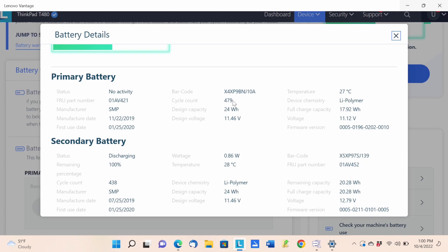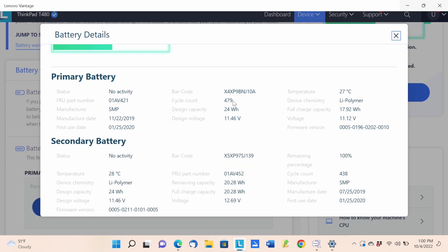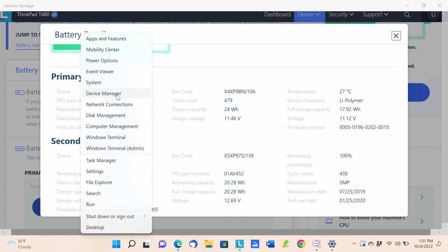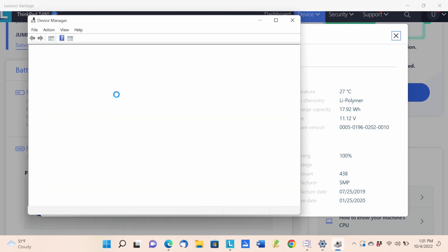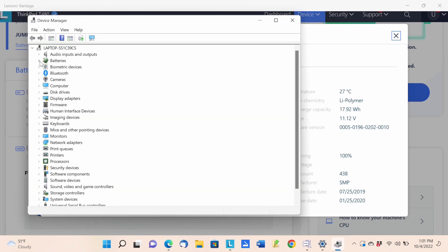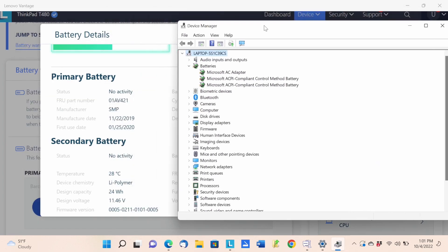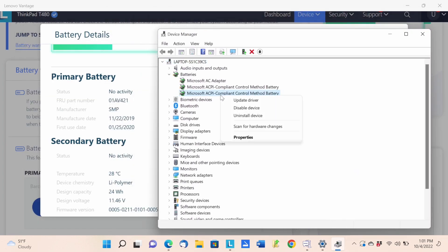When I plug it back in, it still shows no activity on the primary battery, probably because the secondary is fully charged. On these models there's a driver that impacts charging. You can right-click the Windows icon, go to Device Manager, then to Batteries — there are two Microsoft ACPI Compliant Control Method Battery entries, one for each battery.